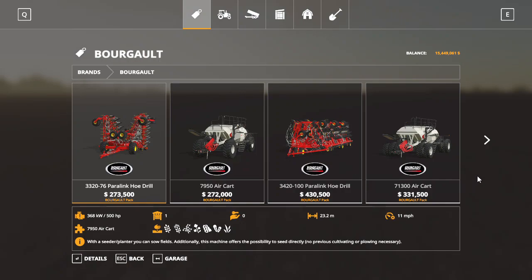Hello and welcome to another Farming Simulator 19 video. Today we are doing the Bourgault DLC mod review. This is the Bourgault DLC — it's $7.99 in the store. You can buy it on FarmingSimulator19.com, and here is everything you get with the DLC.